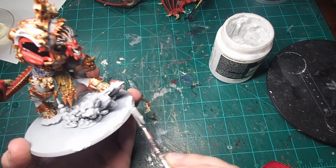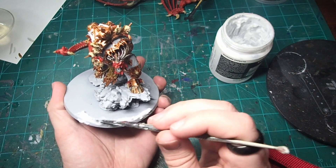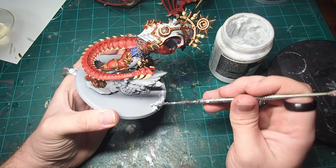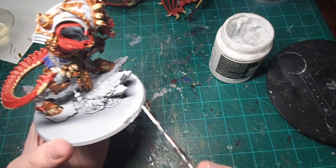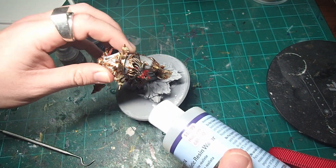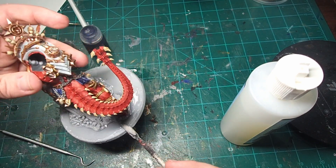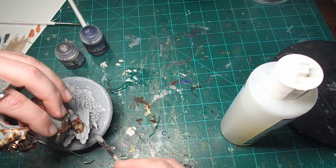Now that I was pretty much done with the model, it was time to start working on the base, and I wanted to do one of my lava bases to blend it in with all of my other Chaos miniatures. To start off, I grabbed some Vallejo Water Texture and applied that around the rim of the base. I haven't been able to find this stuff recently and I'm starting to run low, so I decided to mix in a couple of different water effect resins. Once I let the Vallejo resin dry overnight, I was able to come in with the off-brand water resin that I had found in my local hobby shop — this stuff is a lot more liquid, so I created that ring around the outside to help contain it and keep it on the base.